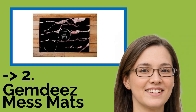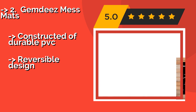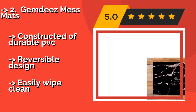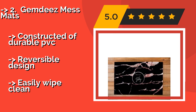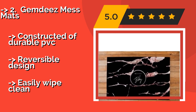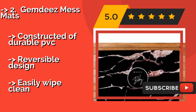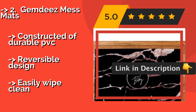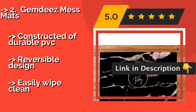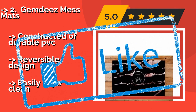According to reviews, the second best product is Gemblee's Mess Mats. Created by a mom who's also a graphic designer with an eye for quality and style, Gemblee's Mess Mats, approximately $50, bring a bit of panache to the task of safeguarding floors from drink dribbles and flying snacks. When not in use, they can be rolled up and stored out of sight. Constructed of durable PVC with a reversible design, and easily wipe clean.